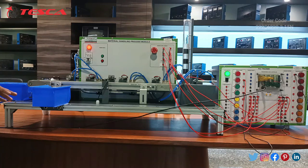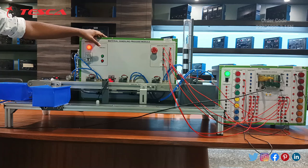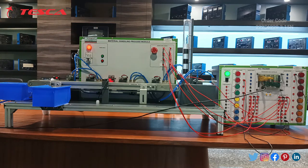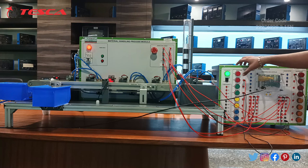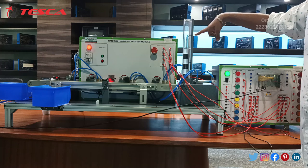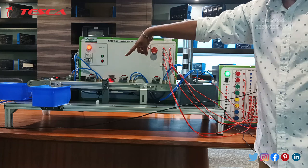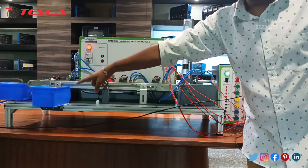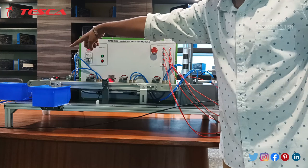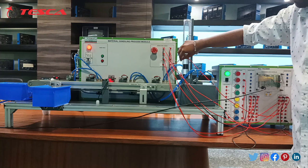After loading the program into the Delta PLC trainer, ensure it is in Run mode; otherwise it will not work. After that, click the Start button, then click the red switch. The module will start working. The second cylinder sends the block, and the photo sensor detects whether it is black or white — black blocks will be directed to one storage box.